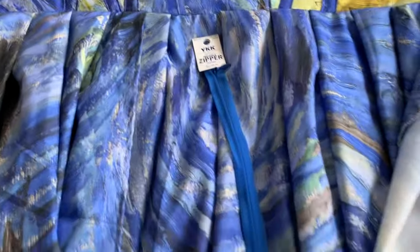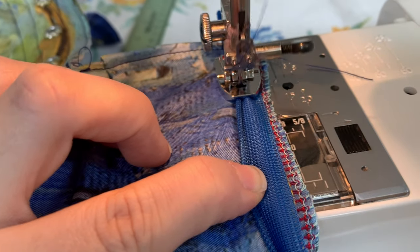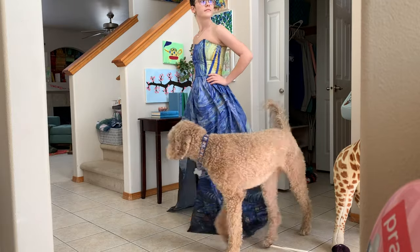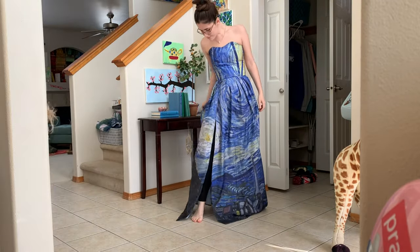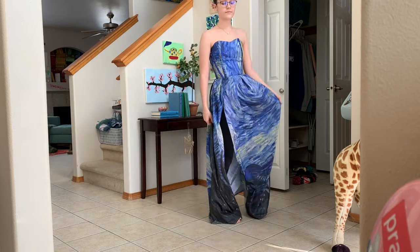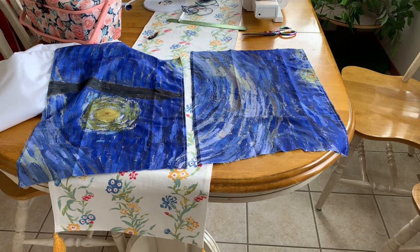Now it's time to finish off the skirt with a zipper. I ended up using an invisible zipper because it's my preferred method, but you can use whatever zipper you like. After that you could stop right here and have a nice strapless gown, but I'm actually going to take it a step further and add some sleeves. These sleeves are probably the easiest ones I've made because they're just made out of rectangles.